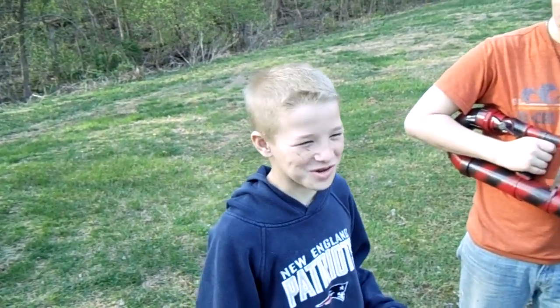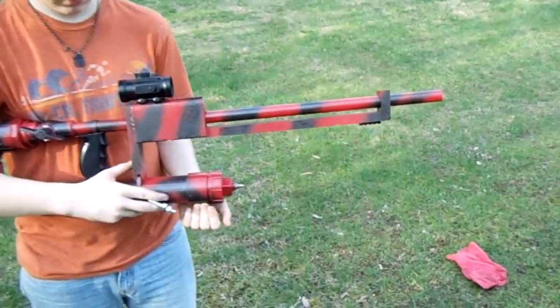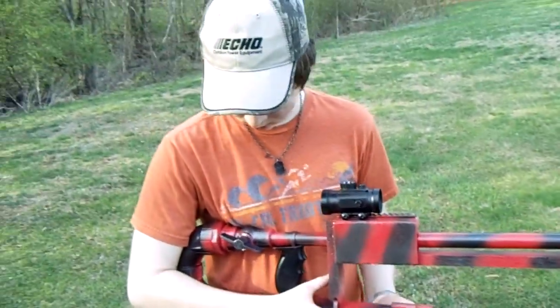Ethan, what do you think of that? Pretty cool. And here's one last look at it real quick so you guys can see the design, and then we'll be getting out of here.